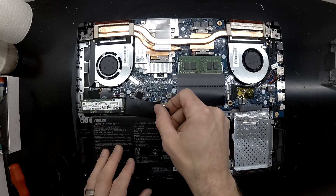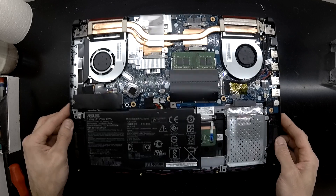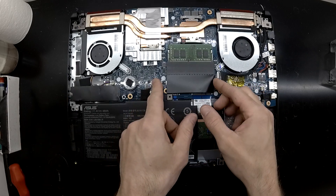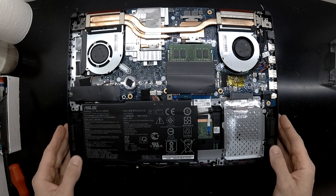Looking at the board, it's a fairly standard layout. We have an NVMe M.2 over there. We have one spare RAM slot, one used RAM slot, and one 2.5 inch drive.